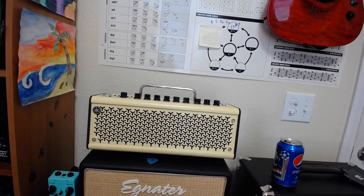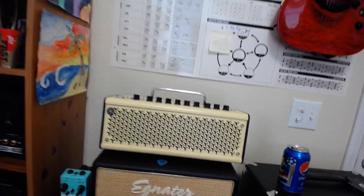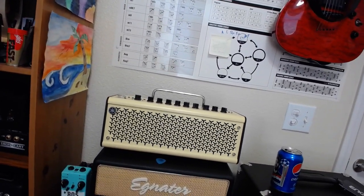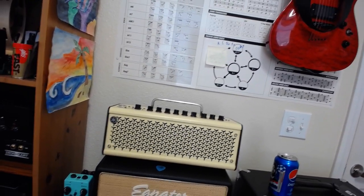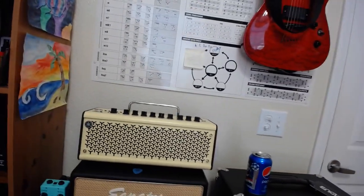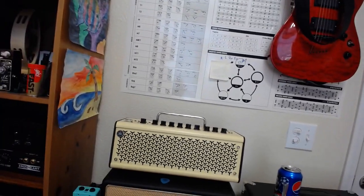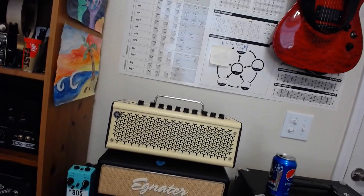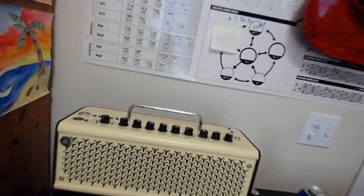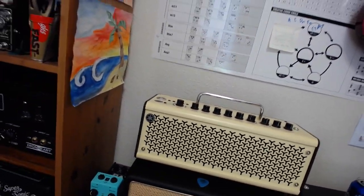The Positive Grid Spark is also a really killer amp, but the Positive Grid comes to life once you start using the models and the apps. I had a really hard time using it just as an amp and dialing in tone with the knobs. Once the modes and models were kicked in I thought it was great — very cool amp — but I don't want to deal with models and an iPad or my phone all the time. The Yamaha, I think you can dial up killer tones. It's cute, classy, and awesome.